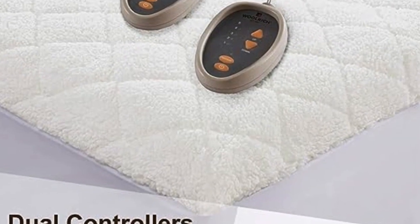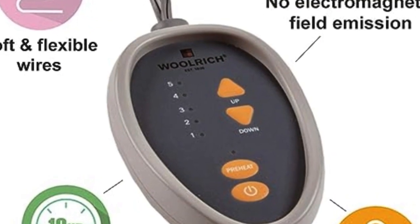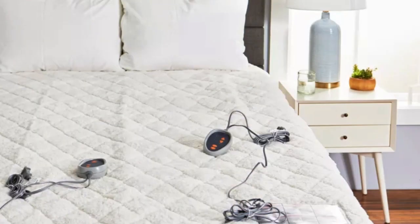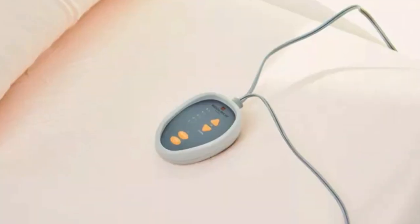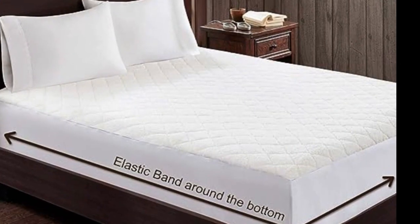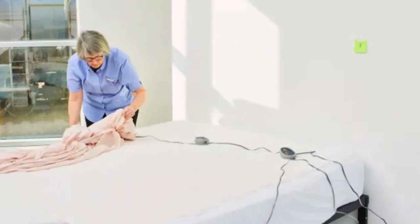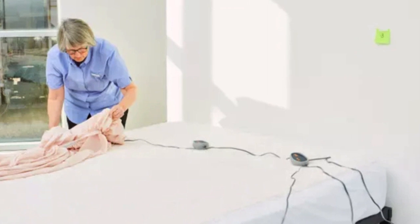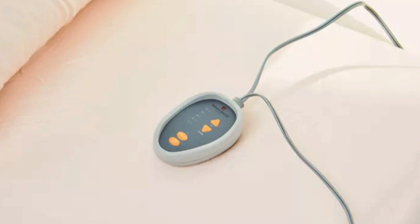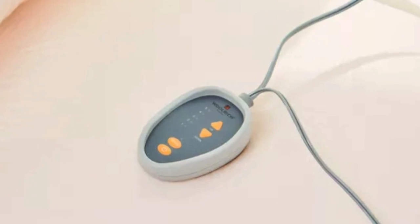It has dual heating zones and requires two outlets for its controllers. Each controller features five identical heat settings, which is fewer than many of the mattress pads tested. The controllers illuminate and display the temperature setting so the controls are easily accessible in the dark. Although the mattress pad is not listed as water-resistant, testers found that it repelled liquid long enough to clean up a spill without staining, showing little evidence of staining or changes to the fabric texture. The mattress pad is low EMF, UL listed, and features a 10-hour auto shutoff.